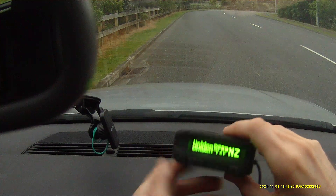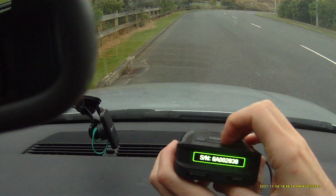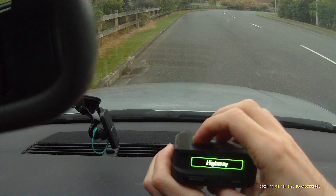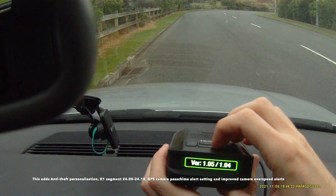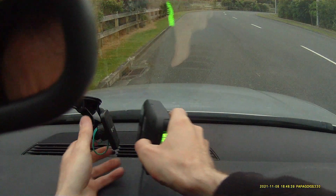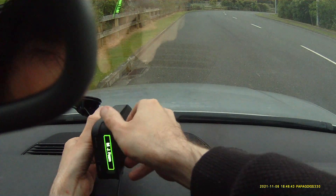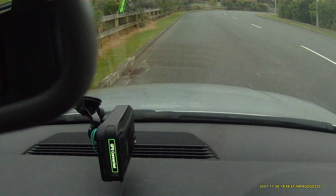This is the new DFR-9 NZ. Menu — firmware 105, 104. Exit. GPS connected.